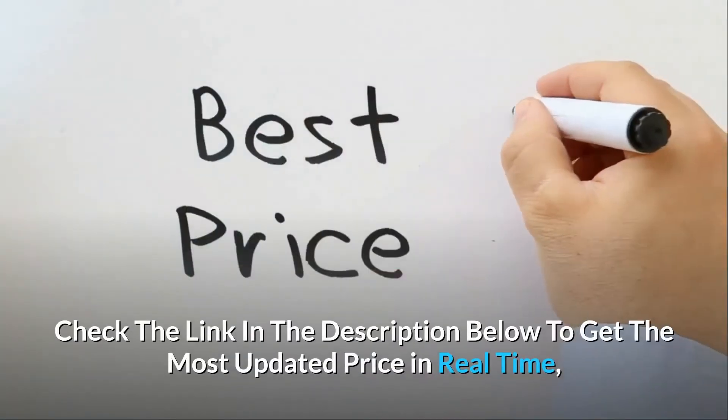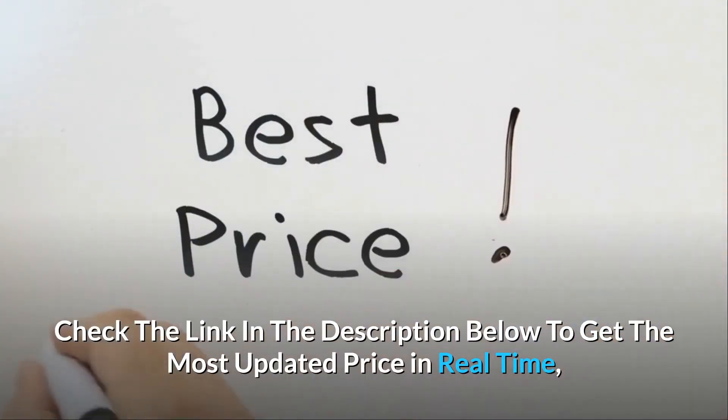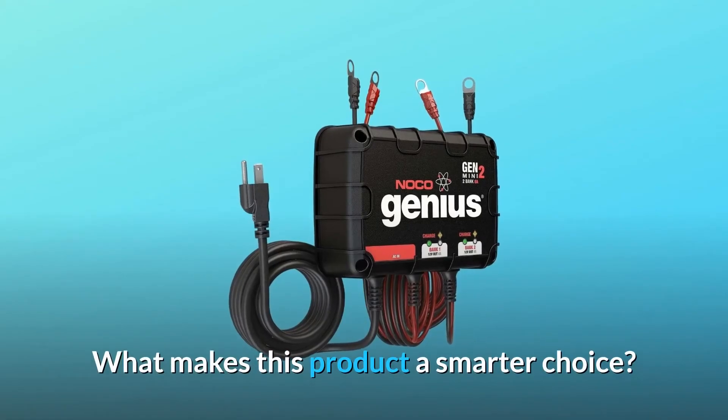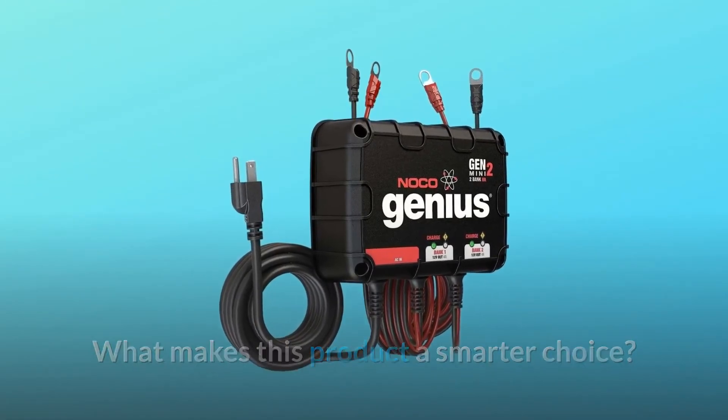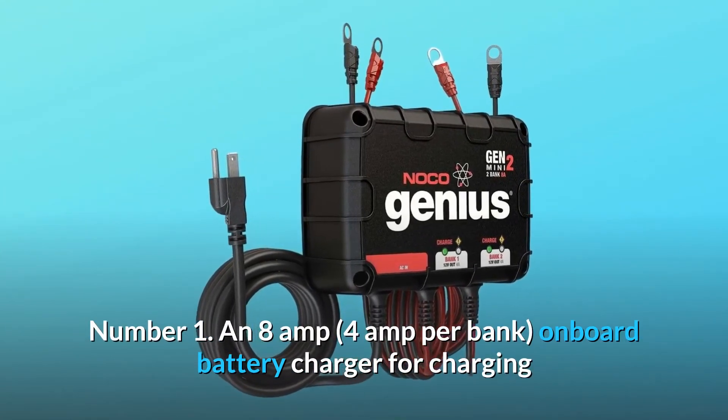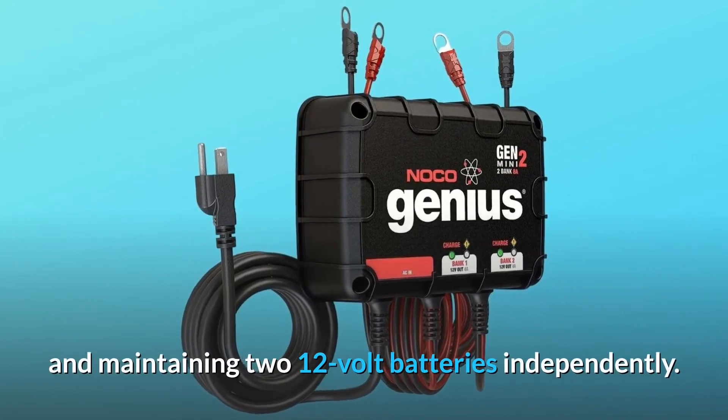Check the link in the description below to get the most updated price in real time — you never know when these things might go on sale. What makes this product a smarter choice? Number 1: an 8-amp, 4-amp per bank, onboard battery charger for charging and maintaining two 12-volt batteries independently.